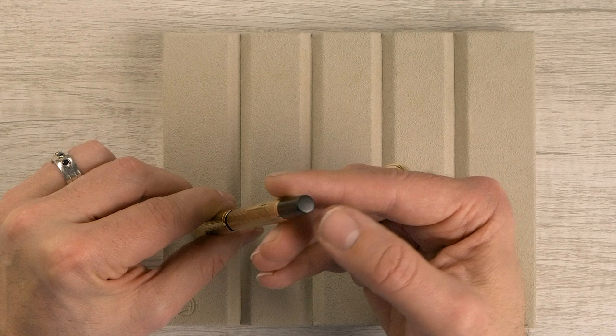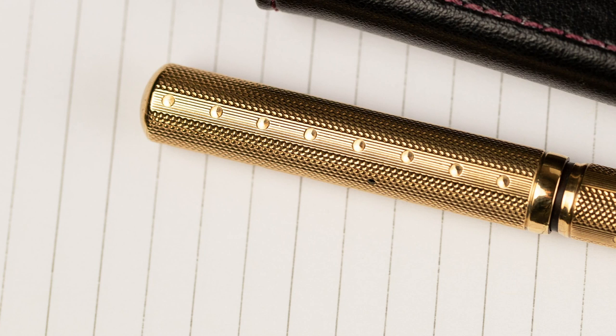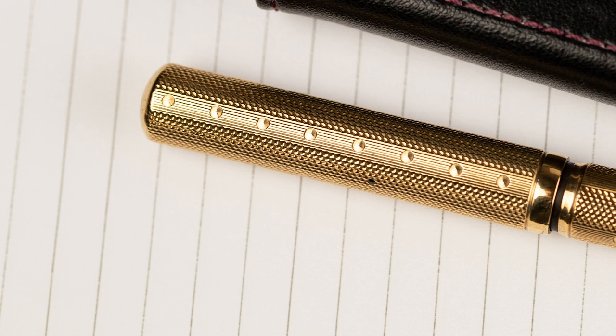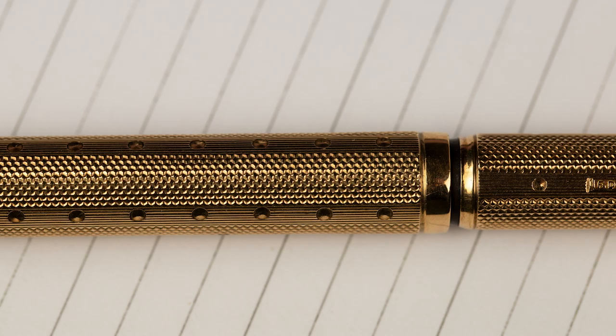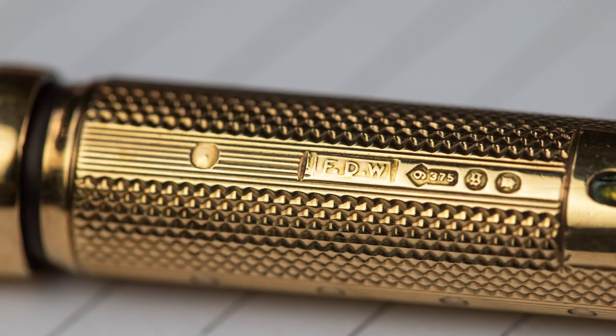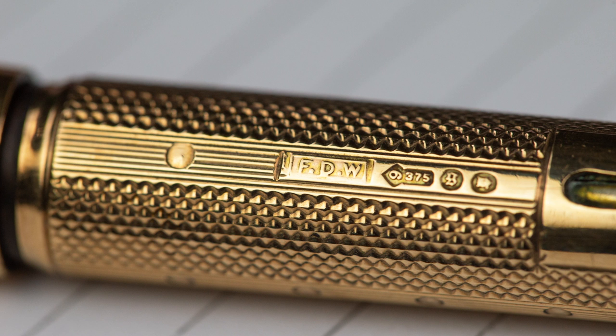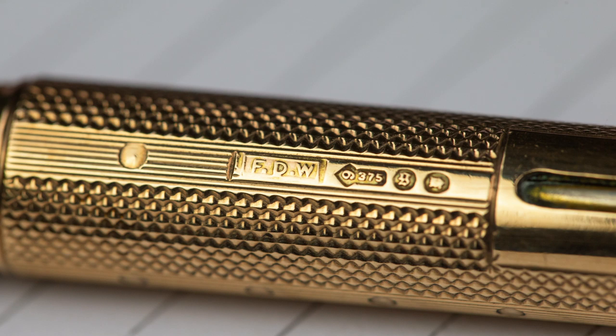The 52½ makes a really great candidate for overlays because the overlay adds a little more girth and just the right amount of heft. This could technically be considered a 552½ — the first five being for solid gold — but they weren't marked that way. In fact, on this pen the butt end number has been worn off. The line and dot pattern has dots that line up, little squiggles, and lines — a really interesting and unusual pattern, English only.